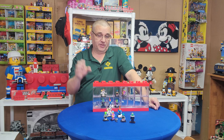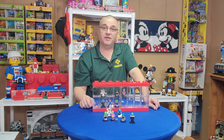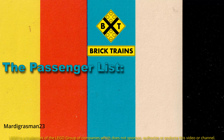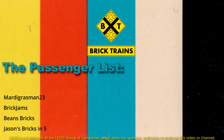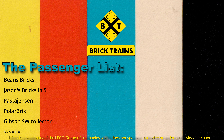We will definitely start looking at the diner and start putting these guys in it. Then we've got to get the rest of them, because I've got to have them for my CMF collection — my wall of CMF. Thanks for watching!